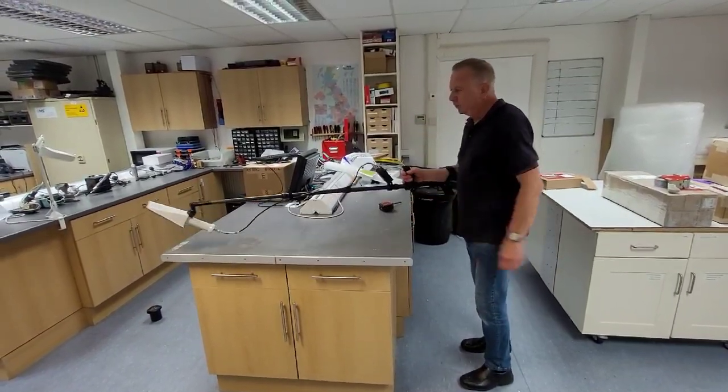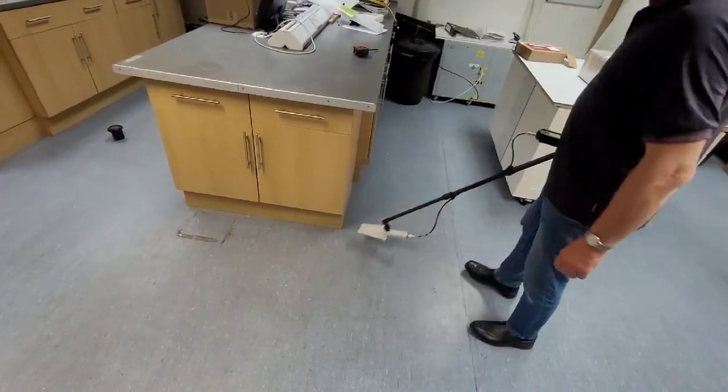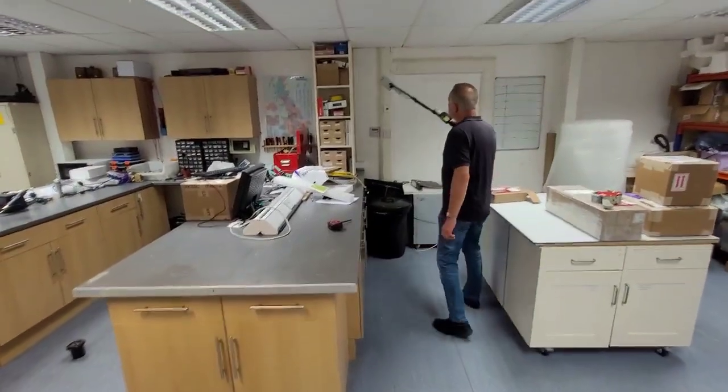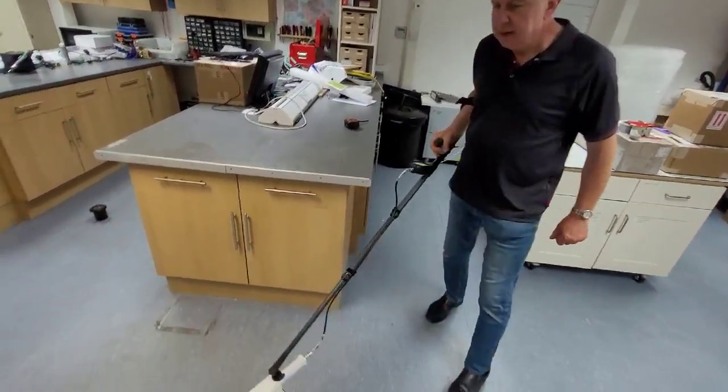To use the probe, you basically hold the pole like this and you can then do either floor monitoring or you can use it for wall monitoring as well. So it's quite convenient, it's quite lightweight, and it's made of carbon fibre.